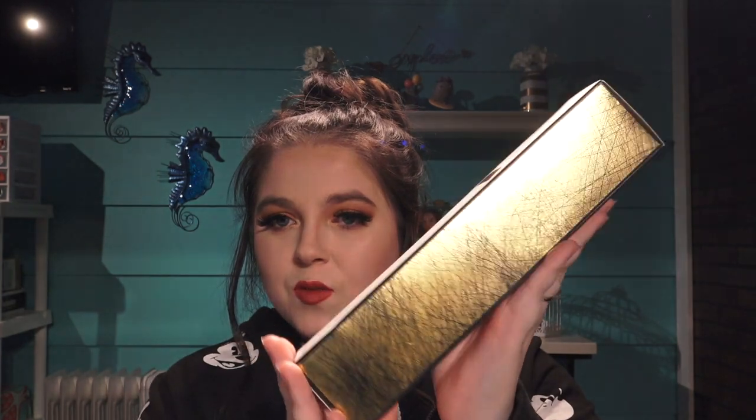Next is the Oribe Gold Lust Dry Shampoo — I was just talking about how I needed dry shampoo. You could pick this, a jewelry portfolio case for traveling, or a silver circle necklace. I don't wear a lot of jewelry — just my wedding band, sometimes my engagement ring, and earrings sometimes. So I didn't need either of those but I did need dry shampoo. Look at this box — it's super fancy. It is dented at the top though. Also, if you hear buzzing in the background, my neighbors — my husband's parents — are blowing leaves outside.